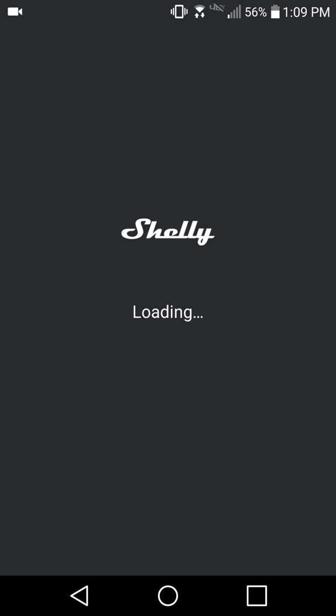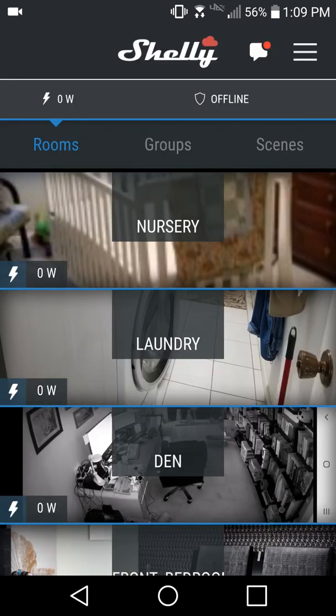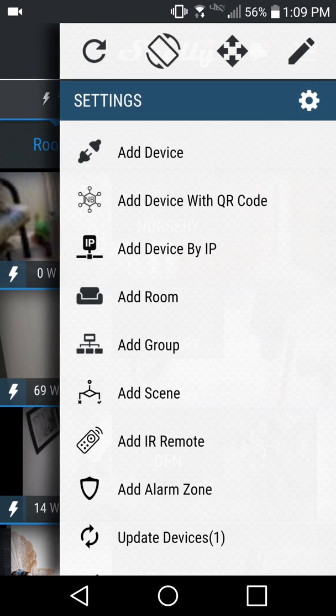Open the Shelly app. Tap the menu in the top right corner of the screen, then select Add Device.